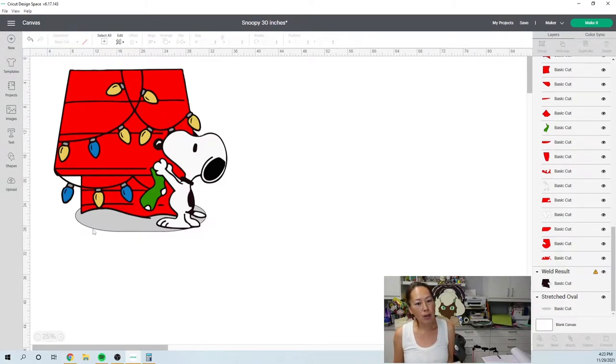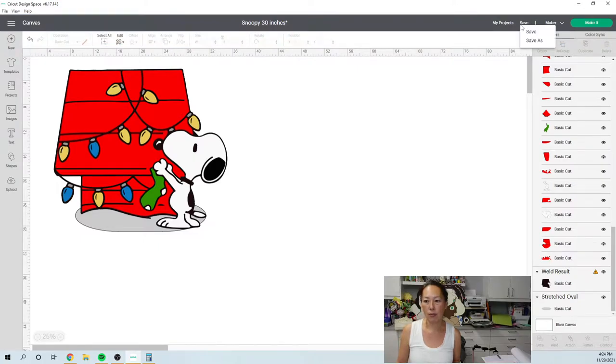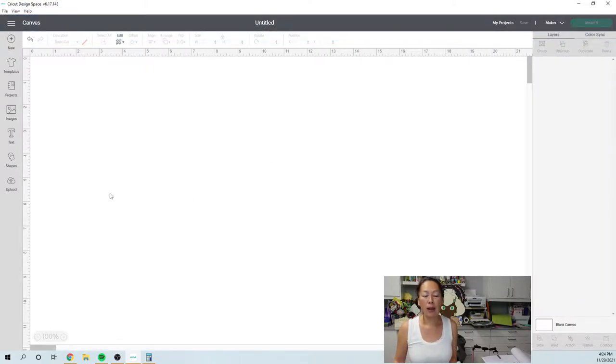I think those are the only real changes that I made that you would see, but it took a while to get here. So let's get started. I am going to start a new canvas because I want to bring it in the way that you would see it. Let me make sure that I saved this — oh, I didn't. Let's save it and then start a new project because this one came in a little bit differently.